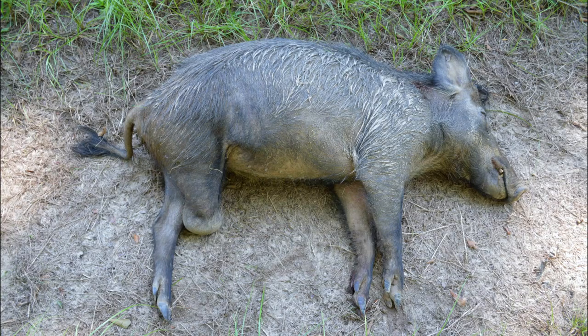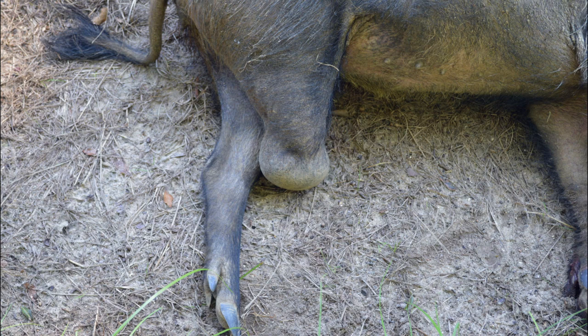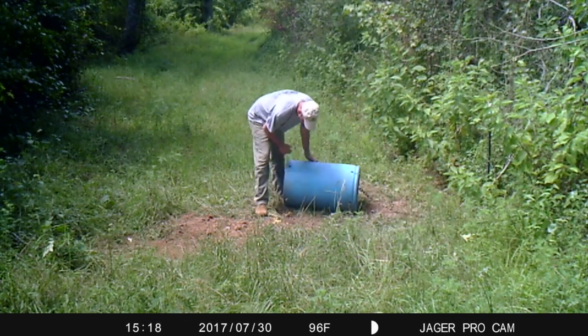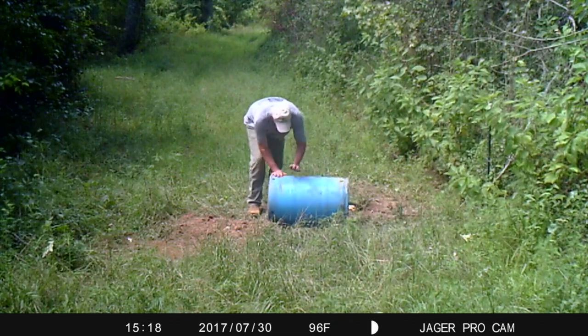This three-legged sow took 22.75 hours of labor to remove from the property. Every event an individual pig survives educates them to the failed process and product. Our integrated approach uses a series of control methods and technologies based on our intel.